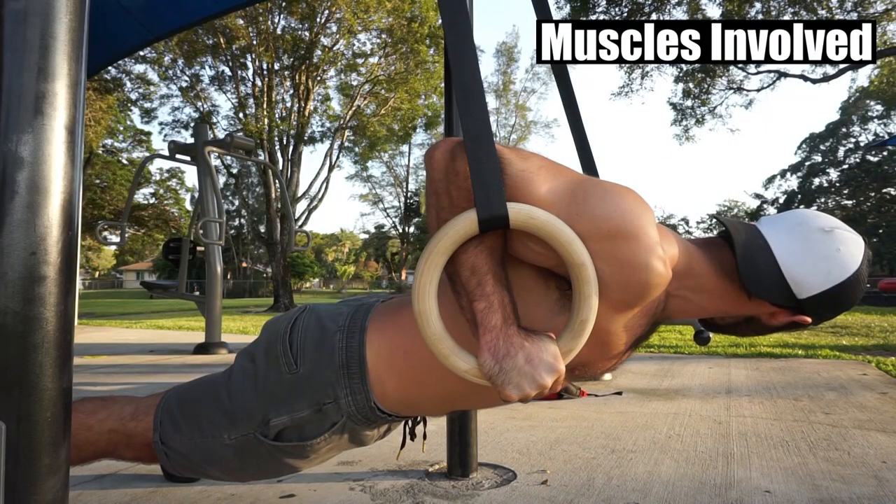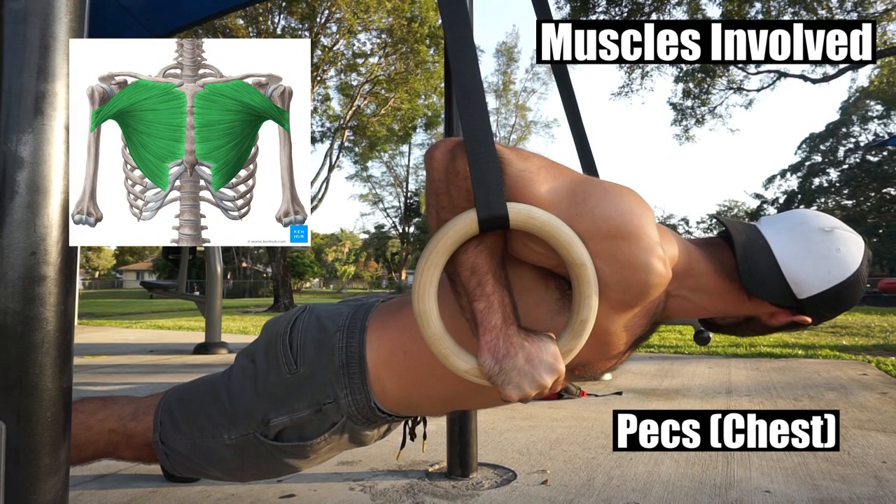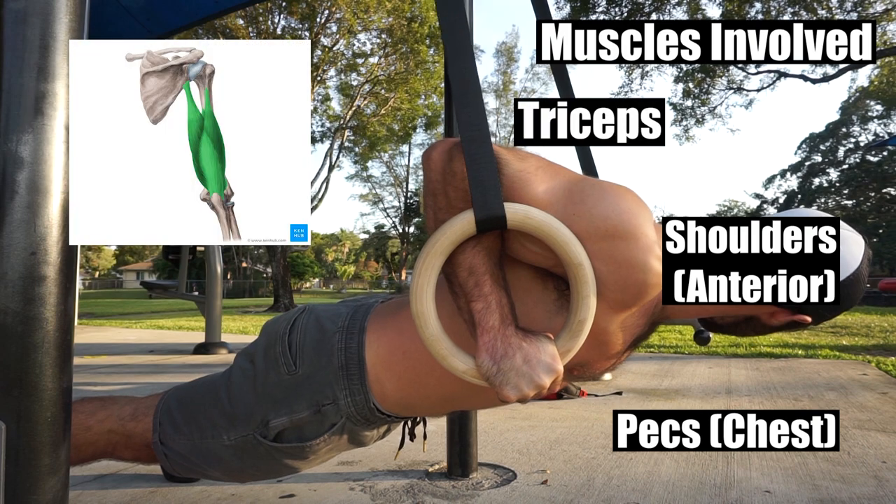During the Archer pushup, the primary muscles involved include your pecs, shoulders, and triceps.